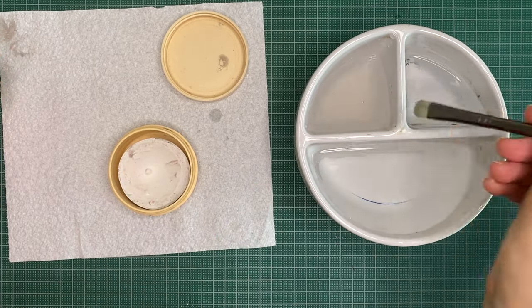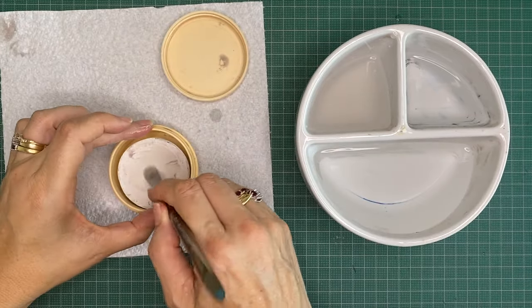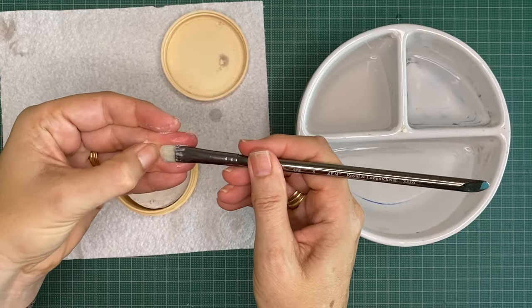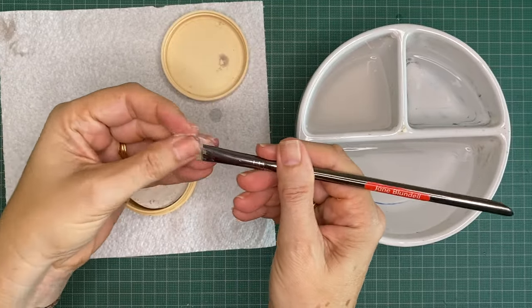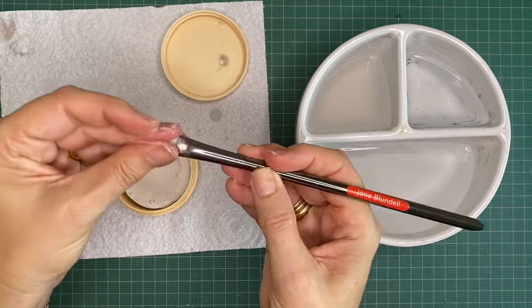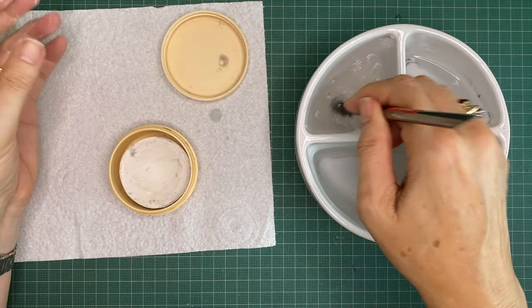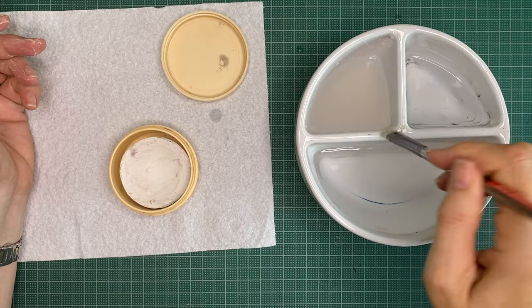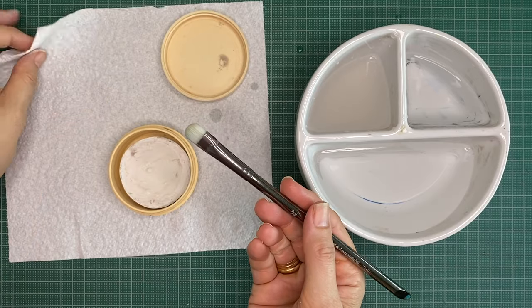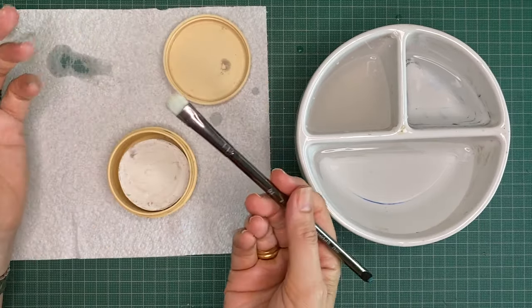Here is a scrubber brush that's been a little bit stained with phthalos — they do tend to stain, but they don't tend to continue to come out in your paints. However you can give it a clean every now and then. This is a synthetic brush I just use for scrubbing out. Clean it off, and you can see it still has a little hint of colour, but it's ready for next use.